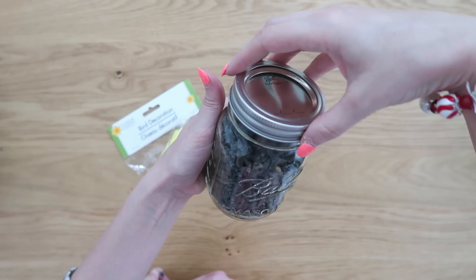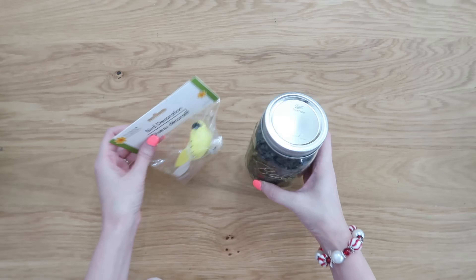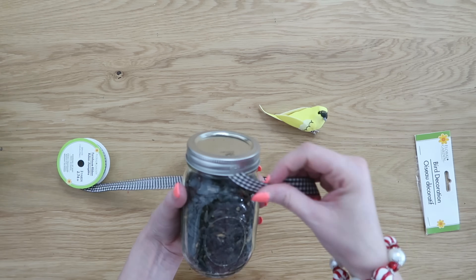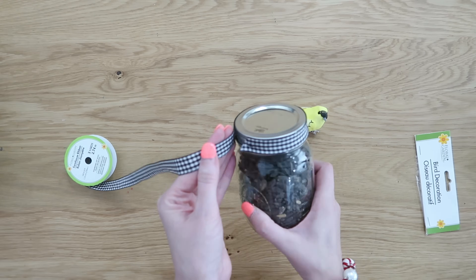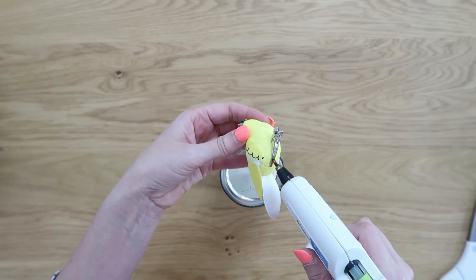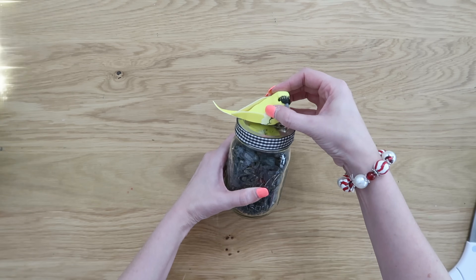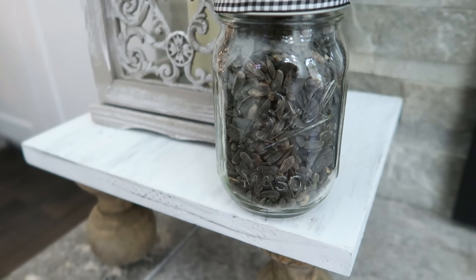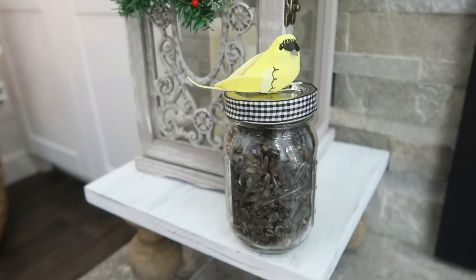We are going to add some bird seed into a mason jar. I actually give my grandma something for her birds every year — she is such a bird watcher. Just some bird seed into a mason jar, and we're going to use some hot glue to wrap some ribbon around the top to make the banding on the lid look a little nicer. This bird is from Dollar Tree during the springtime, but at Christmas time you can find red cardinals, which I feel like is a little bit more Christmas-y. Maybe you can find a bird that is whoever you're giving this to's favorite kind of bird. I love this — it's a simple and very thoughtful gift for those bird watchers.